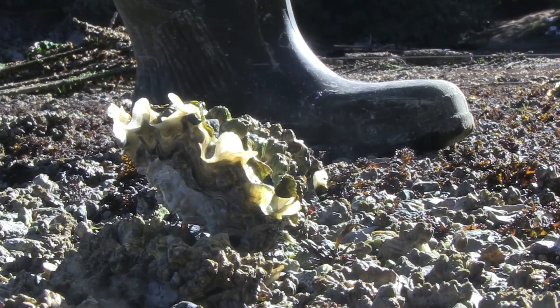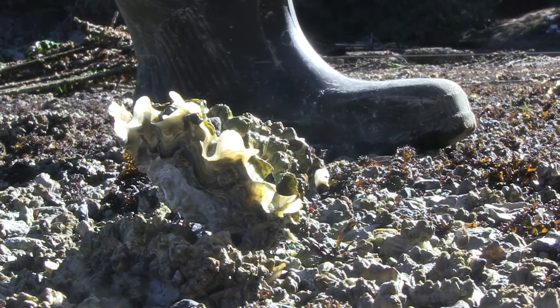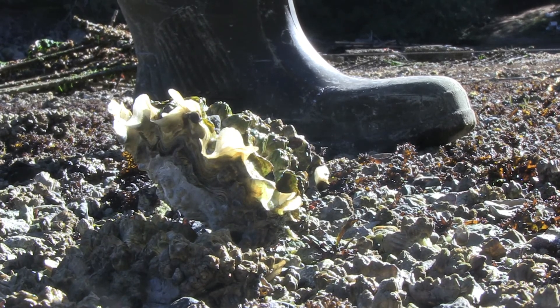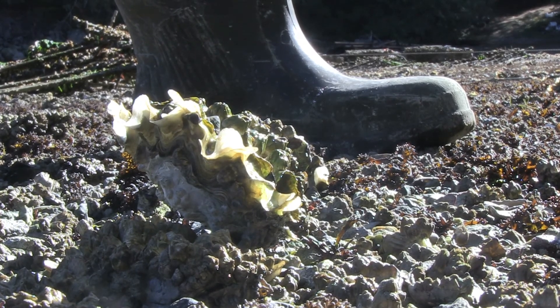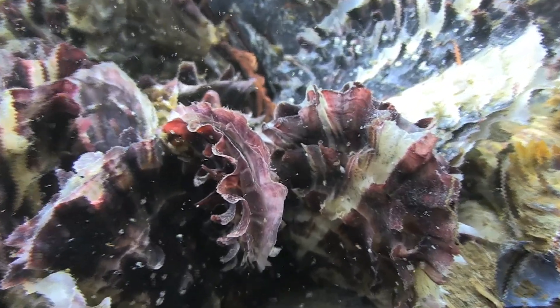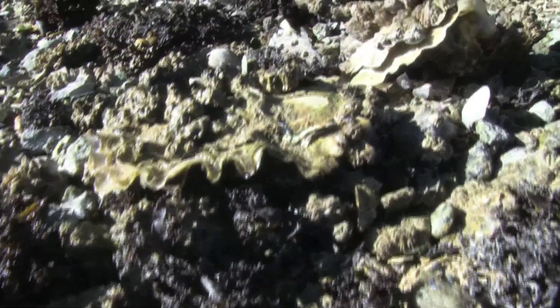Growing in deep water compared to on the beach, beach stuff has definitely a better shelf life because the oyster is used to closing up and hanging out on the beach out of the water, whereas the deep water long line stuff or tray stuff loses its muscle sooner because they're not toughened up by being on the beach.